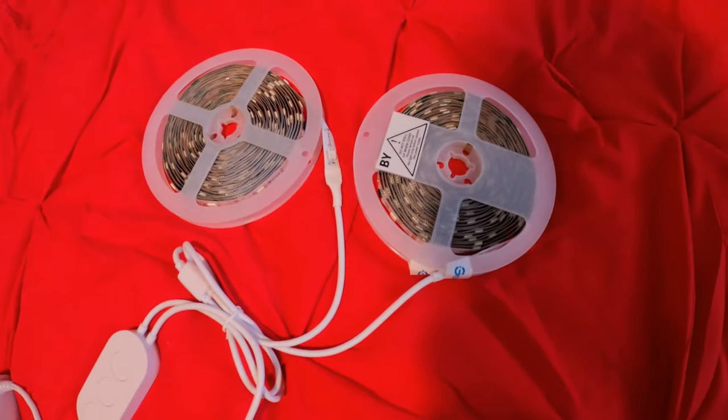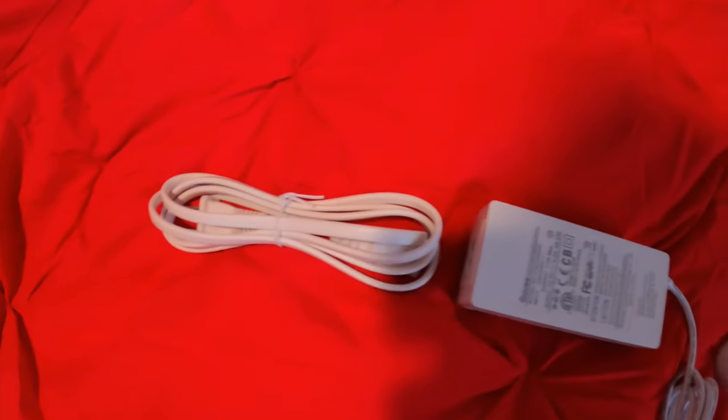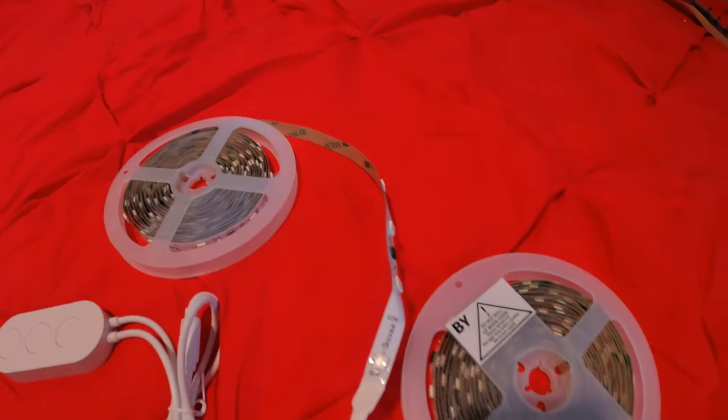Here we have the finished product — I must say it looks pretty good. We have two rows which interconnect into one here, and this is the plug that it came with. The controller goes this way and we run one length this way and the other length going that way. Lights come in a roll; if you look at the back we have a 3M adhesive, so just peel back the lining and stick them on, facing up towards the ceiling.